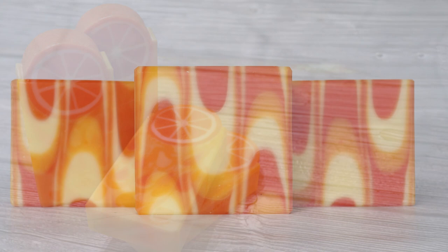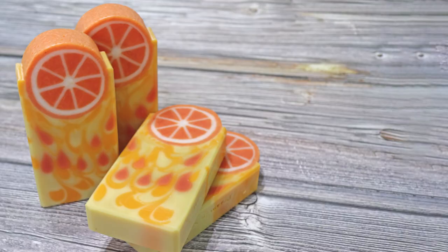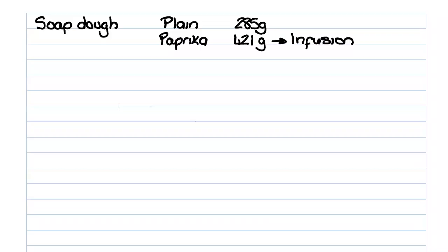For example, the soap we've just been looking at in this video is done with an identical assessment to this other soap which is a 'to comb or not to comb' design, and this soap which is the same design but with an extra swirl — all identical assessments. So let's get into the maths, because there's just no way around it if you want to do different things with your assessments. First of all I weigh out the soap dough that I'm going to be using. I don't know how much I'm going to use so I weigh out what I've got — for mine I had 285 grams of plain soap dough and 421 grams of soap dough made with my paprika infusion. Once I've made whatever I'm making I then weigh what's left, and that tells me how much I used. You can see I used all of my plain and pretty well all of my paprika soap dough.